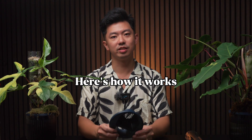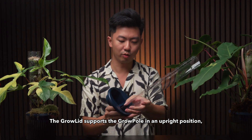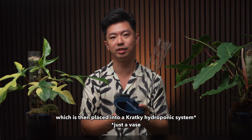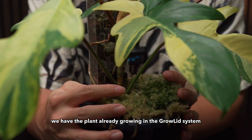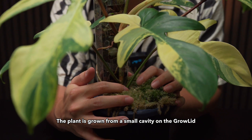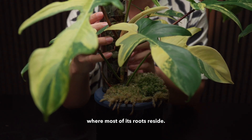Here's how it works. The Growlid supports the grow pole in an upright position, which is then placed into a Kratky hydroponic system. Over here, we have the plant already growing in the Growlid system. The plant is grown from a small cavity on the Growlid, which then climbs up the grow pole, where most of its roots reside.